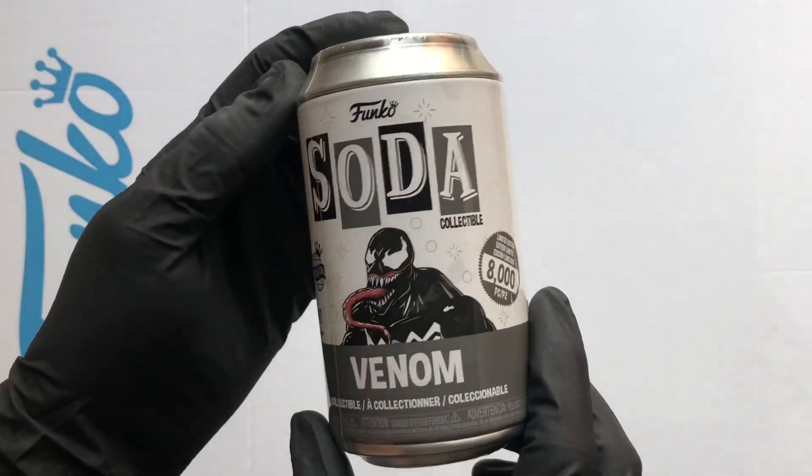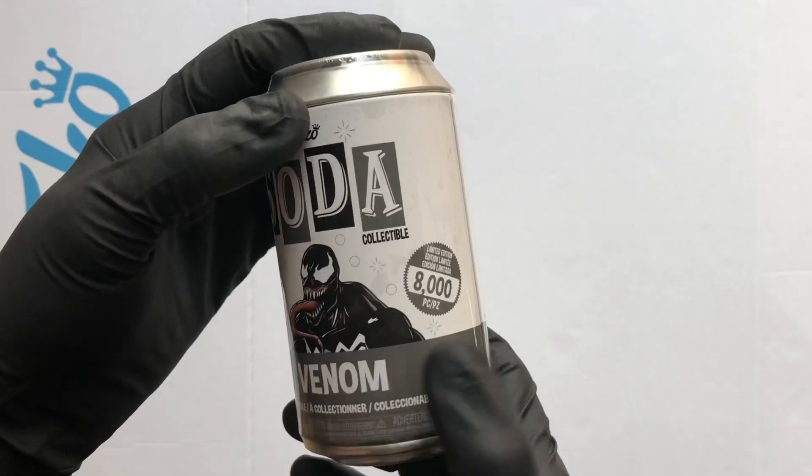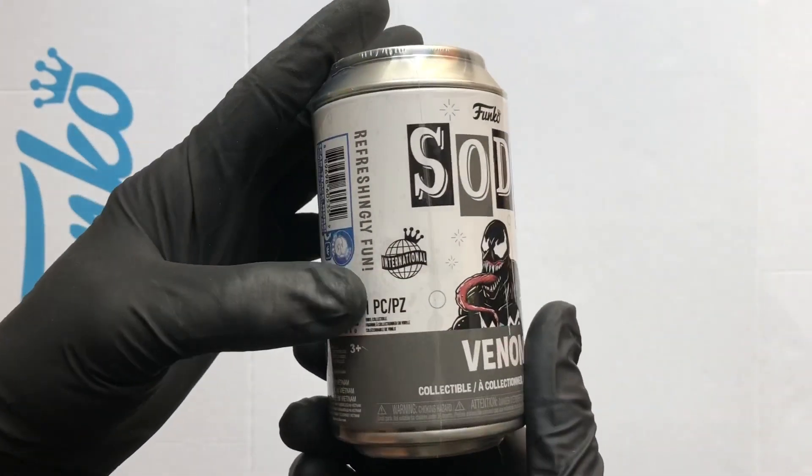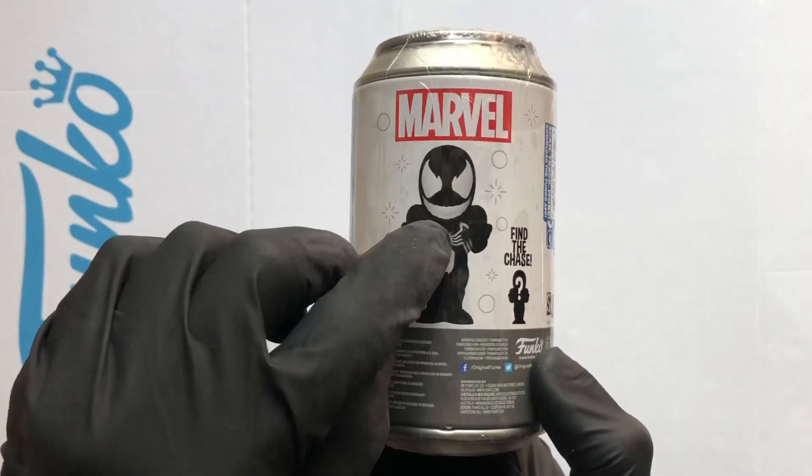Hello vinyl figure fans, it's Funko Soda time. I've got the Marvel Venom. This is an 8000 piece international can. The chase on this one — Venom's got his tongue out.